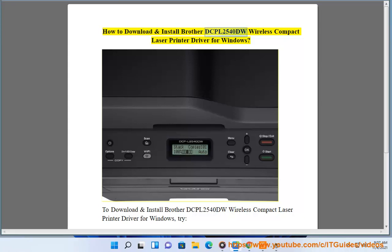How to download and install the Brother DCPL2540DW Wireless Compact Laser Printer Driver for Windows.